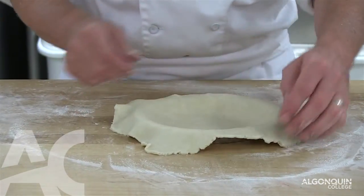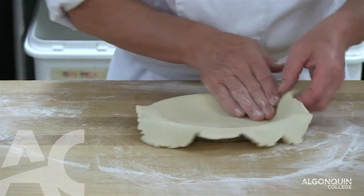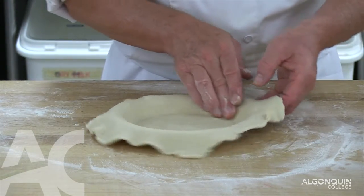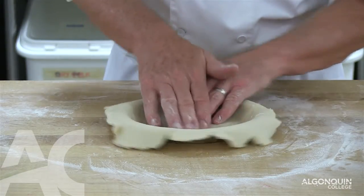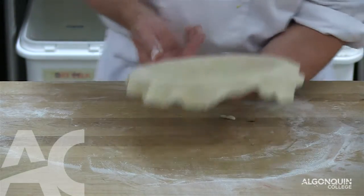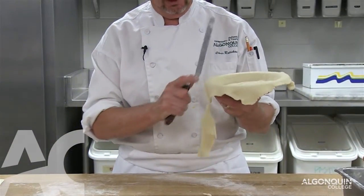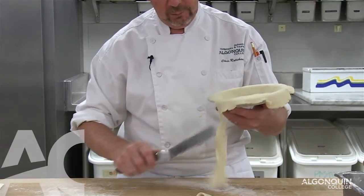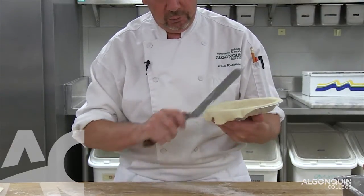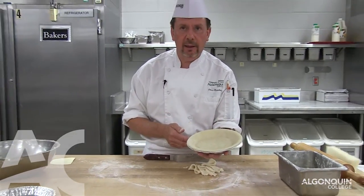The first step is to get rid of the air pockets. We lift it up and push with the right hand against the side, lift up the excess, then from the center push it towards the side and flatten it out. Lift up the pie plate and use a spatula — not a knife, because you don't want to cut into the aluminum. On a 45-degree angle, we cut the excess pie dough off so we have a clean shell lined in the form.